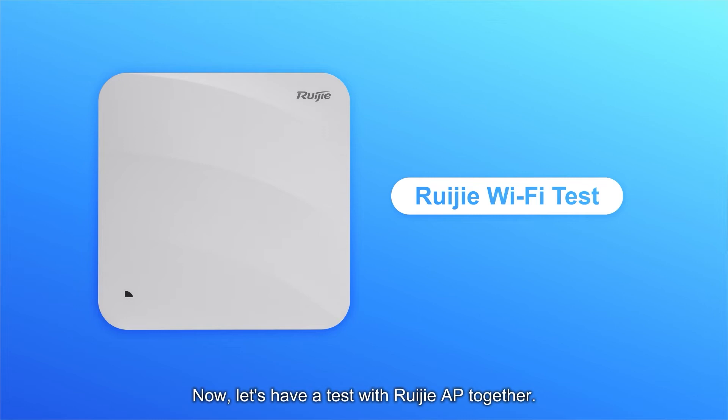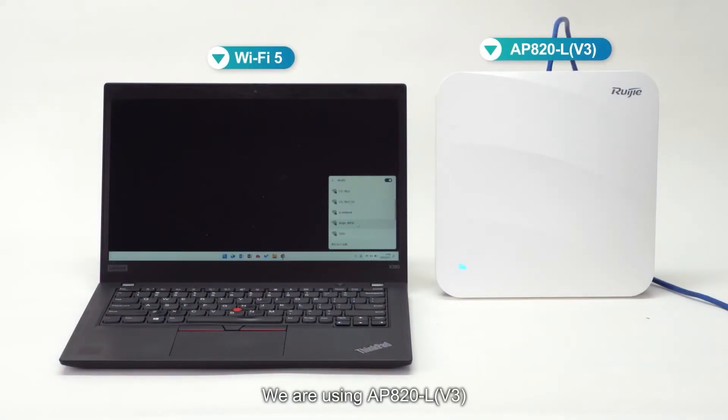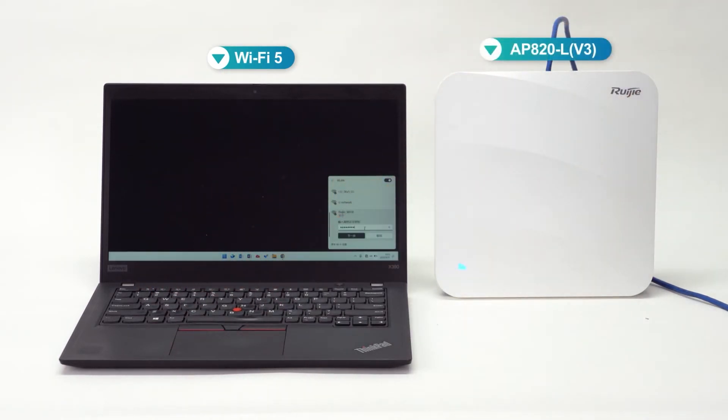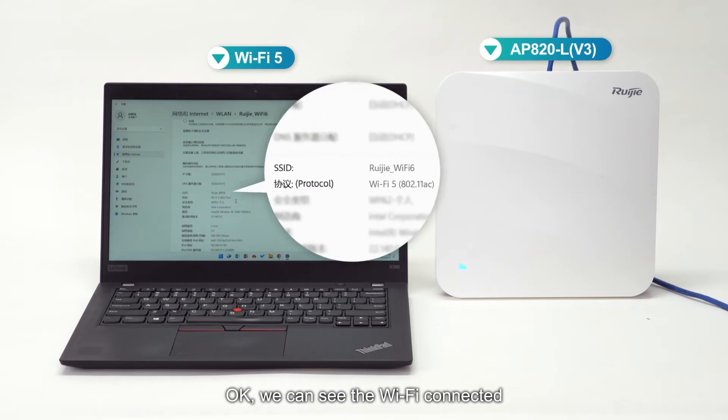Now let's have a test with the REE GIA AP together. We are using AP820L V3. Let's connect the Wi-Fi 5 laptop first. We can see the Wi-Fi connected — the protocol is Wi-Fi 5.